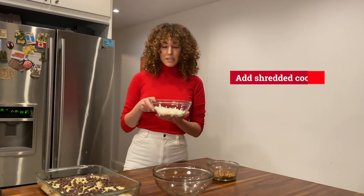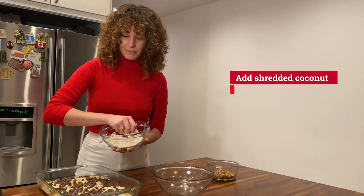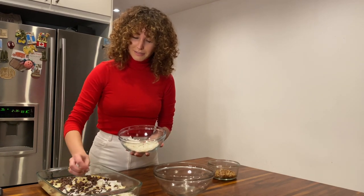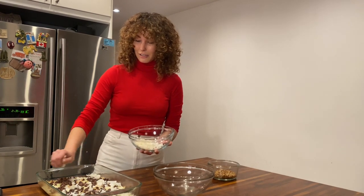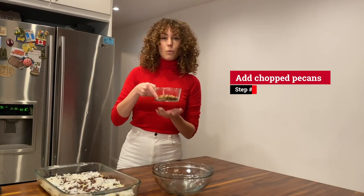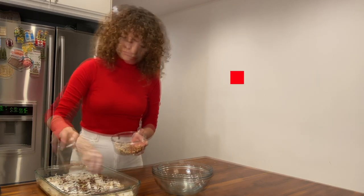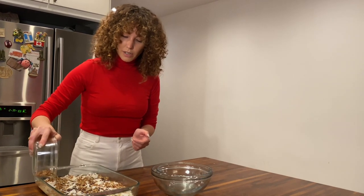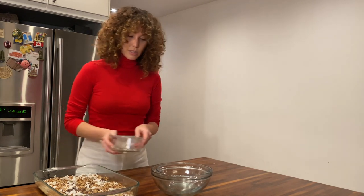Then after that, you want to take one to one and a half cups of shredded coconut. This is so simple — anyone can do it. And it might look sloppy now, but after it's out of the oven, it looks totally gourmet. Then after that, you want to take one cup of chopped pecans. The great thing about Magic Cookie Bars is that it's really sweet, but it also has a salty and nutty flavor to it, so it's really balanced.